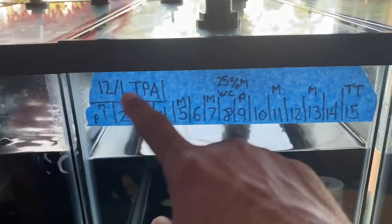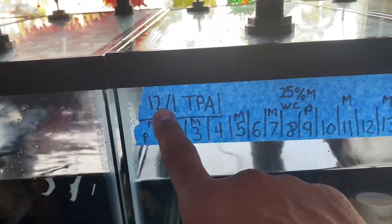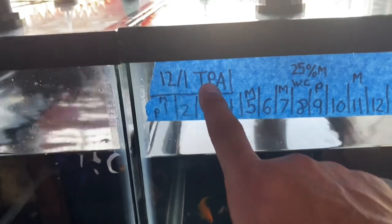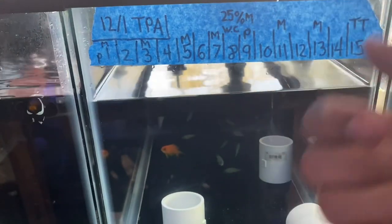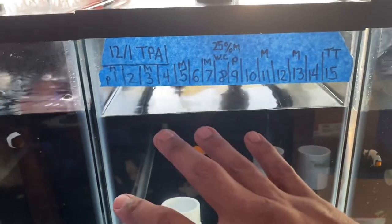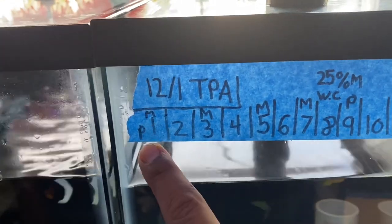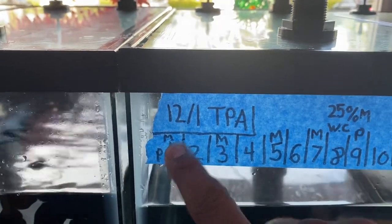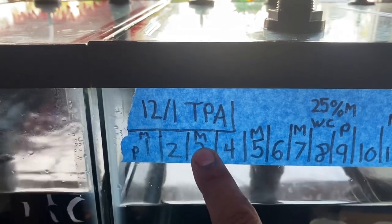Let's get into our treatment of the fish once they're in our quarantine system. We have painters tape on each tank where I scribble the date medications started — so for example, 12/1 was when medicines went into the tank. TPA means this tank will be treated with copper. Fish like anthias, chromis, some tangs, and some wrasses are treated with copper and cannot do chloroquine phosphate. On day one we get copper up to 1.0 — that's half a dose — and we add metro and Praziquantel. On day two, copper goes up to 2.0.